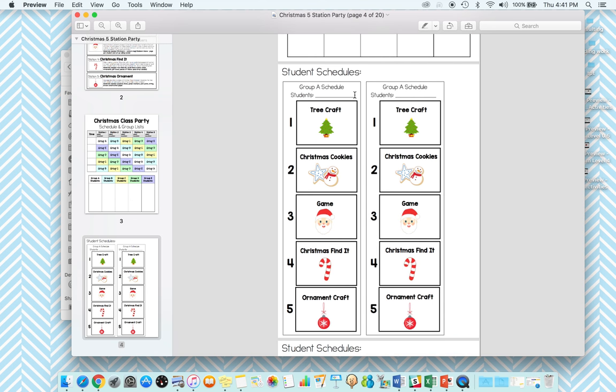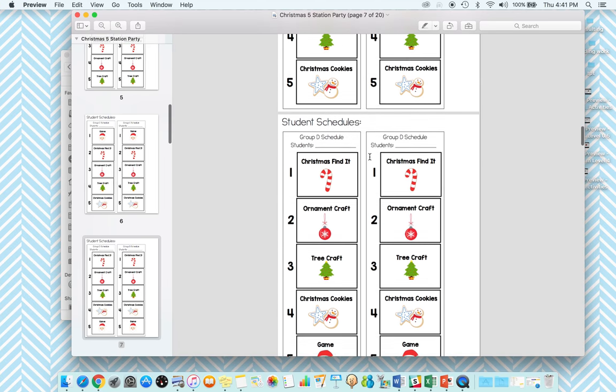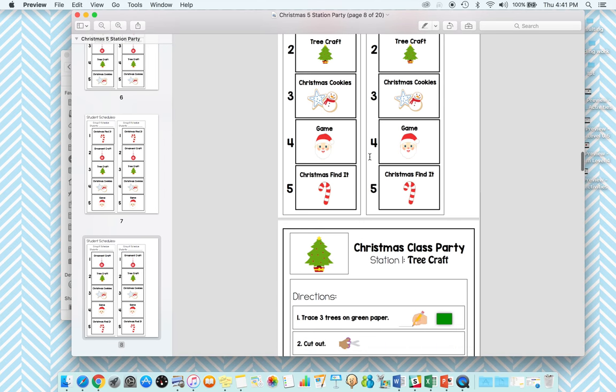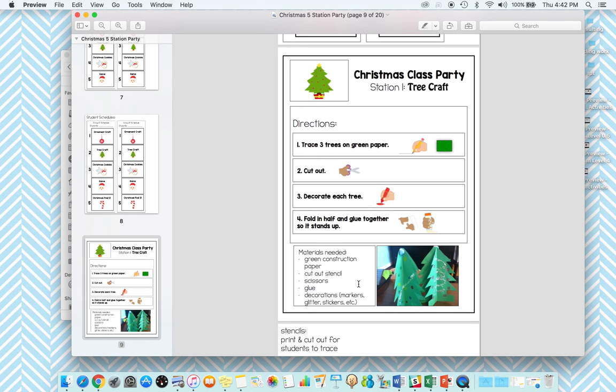Here are the student schedules — these are what students will use to follow along to the five activities. Group A's schedule, group B, group C, group D, and group E. These will correspond with the visuals on the labels for each center. As students go through each activity they can cross it off and know how many stations are left. This is going to mimic their normal day — I really urge using the same strategies we use daily, like schedules, visuals, and routines, during things like parties, and that will really avoid the meltdown.